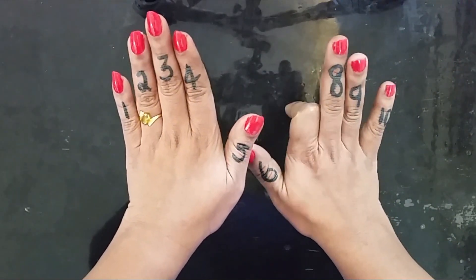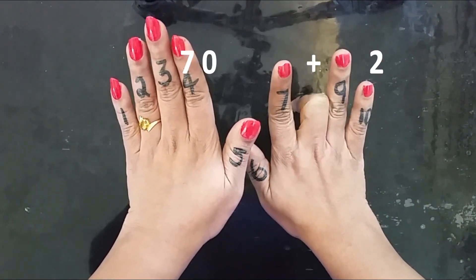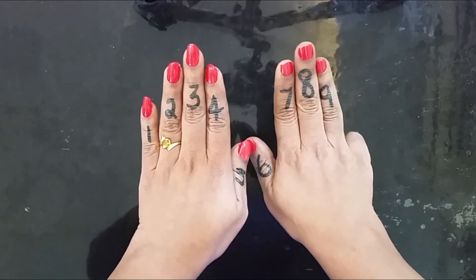9 into 7 is 63. 9 into 8 is 72. 9 into 9 is 81. 9 into 10 is 90.